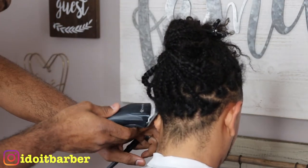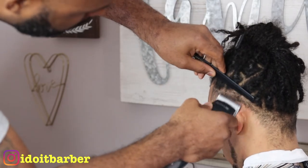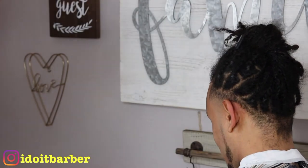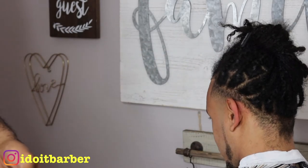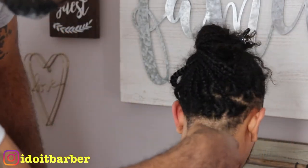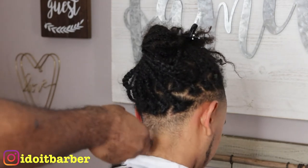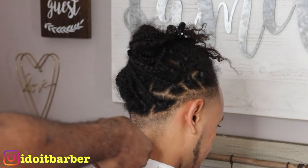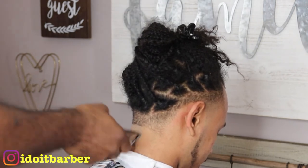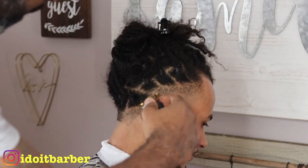Now we're gonna move on to do his back taper - this is a real pretty simple back taper. I'm taking all this down against the grain with a one and a half blade. You see I got my comb right at the top of his braids to protect it so I don't go in and take a braid off - although I would have loved to, because I've been telling this dude to cut his hair since we started barber college. I've been telling him to do a drop fade with the messy top. I'm trying to get him to come on here and do a transformation cut where we cut these braids off and do a low drop fade with the sponge top. Let me know in the comments - I'll leave his IG in the description. Tell him he needs to cut these braids off.